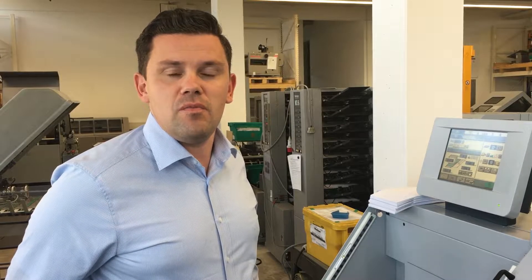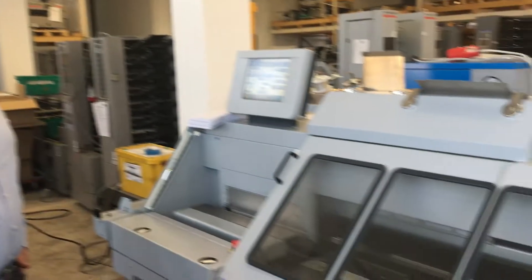Hello, welcome to LA Postpress. My name is Alexander Landauer. Today I want to show you the Horizon BQ 270C.